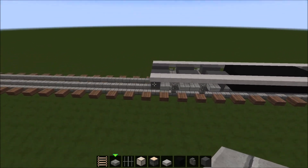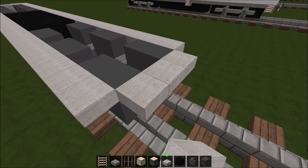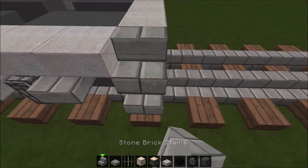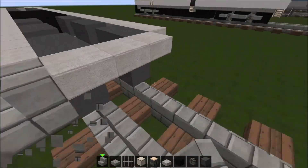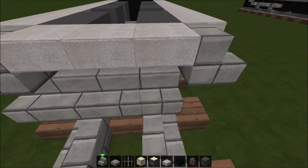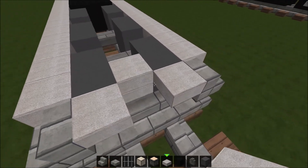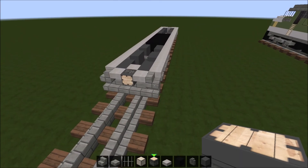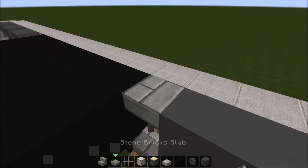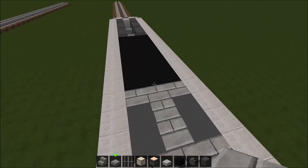Now we're going to get the rear walkway. Take stone slabs, place them like this, and then take stone brick stairs and place them up like this. Place one right there and one right here. Then once again take five stone brick stairs and place them across like this. Now you have this — take this out and put three stone slabs right here, and take a piston — this is your rear coupler. Now that we've finished off the basic chassis, we're going to build the body. Go ahead and fill in these areas with stone brick slabs for now — we might need to change some out for spruce wood slabs, but we'll do that later.